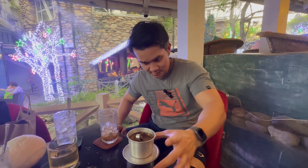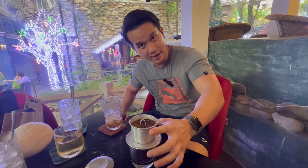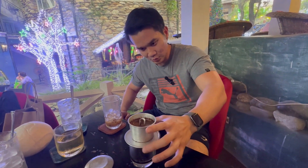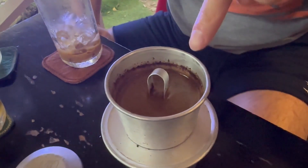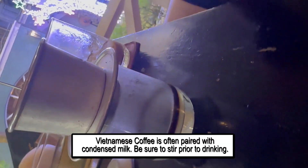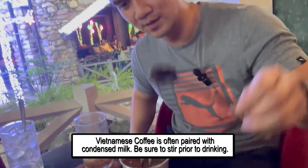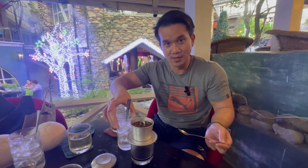Now we have Vietnamese coffee. This is the filter we have here in Vietnam — this is traditional. If you've ever had Vietnamese coffee, this is it. Once you finish dripping, once you see all the liquid go all the way down, you see the ground coffee beans. Then you take that and stir it with a spoon. You can drink it hot or cold — to drink it cold, you pour it over ice.